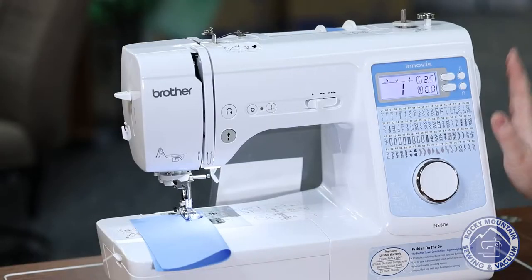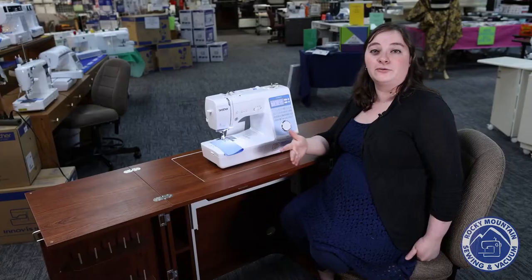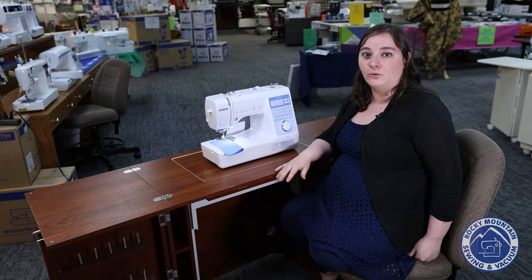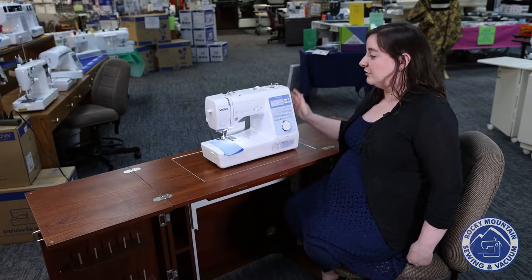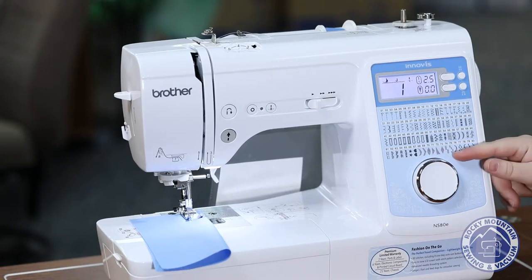This machine is not only kind of cute, it is a very small machine too, so it's great for traveling, for classes, or for teaching your grandchildren or even your children how to sew. It also has a whole bunch of good little features, but not an overwhelming amount, and some fun decorative stitches to play with.